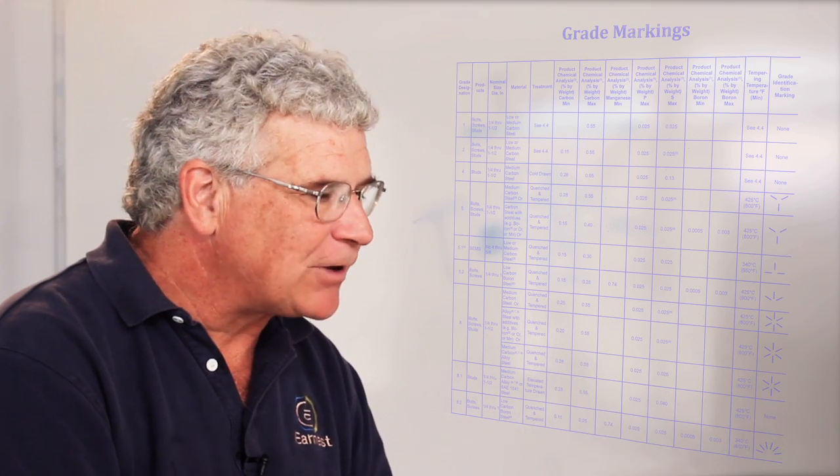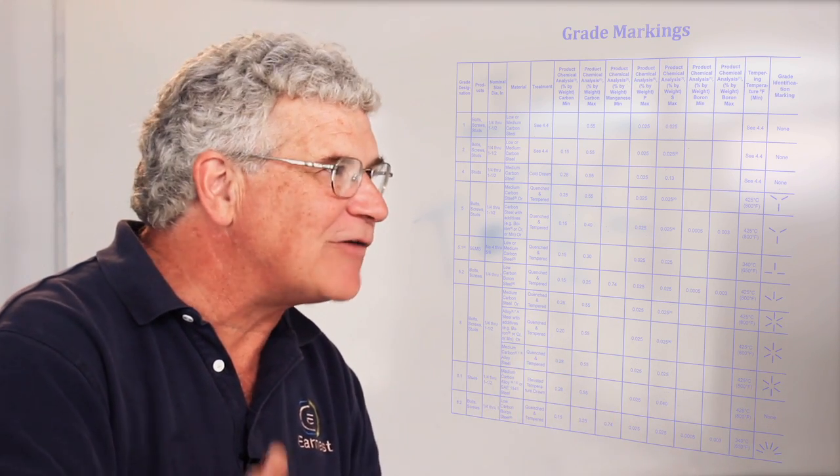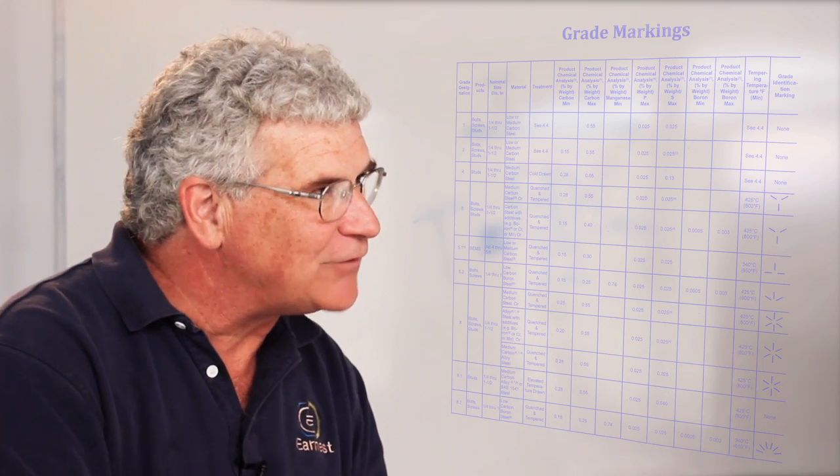ASTM, just to make it a little more complicated, doesn't use the same nut designations as we do in the SAE world. In the SAE world, if you have a grade 5 bolt, you use a grade 5 nut. In the ASTM world, if you have an A325 bolt, you use an A563 grade C nut. If you have an A490 bolt, you can use either an ASTM A194 grade 2H nut or an ASTM A563 grade DH nut. It gets a lot more complicated in the structural world than in the standard SAE world that most of us deal with.